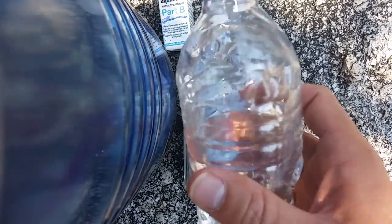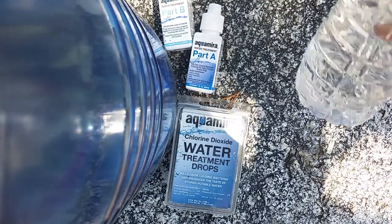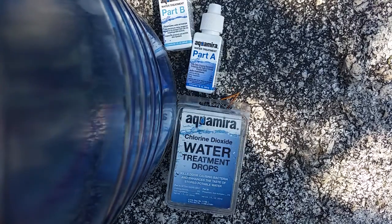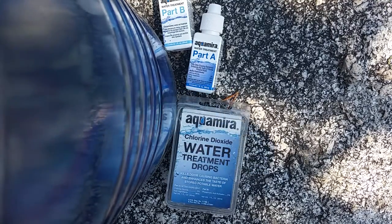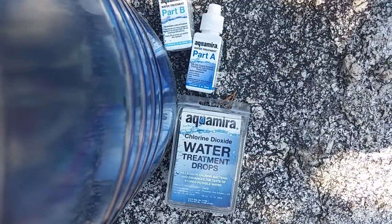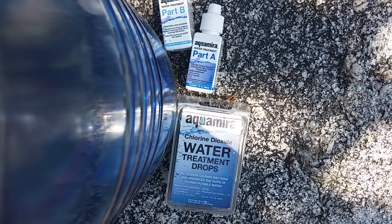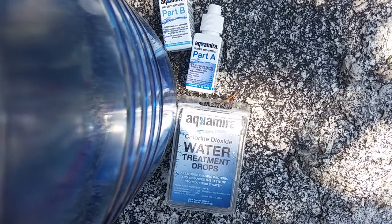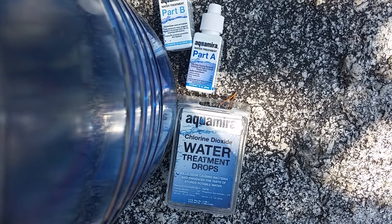I was actually going to do a taste test on camera. I've got the Sawyer Mini filtered water here in this bottle, and the Aquamira-treated water in the Nalgene. Tasting the Sawyer Mini water right now — it tastes pretty good, truthfully. Then out of the Nalgene with the Aquamira, I can taste just a faint, kind of chlorine taste — not really like tap water, almost a plasticky kind of taste but more of a chlorine sensation. Tastes really good still. Taking another sip of the Sawyer Mini filtered water after that — it has more of a metallic kind of taste. Very subtle and not bad.